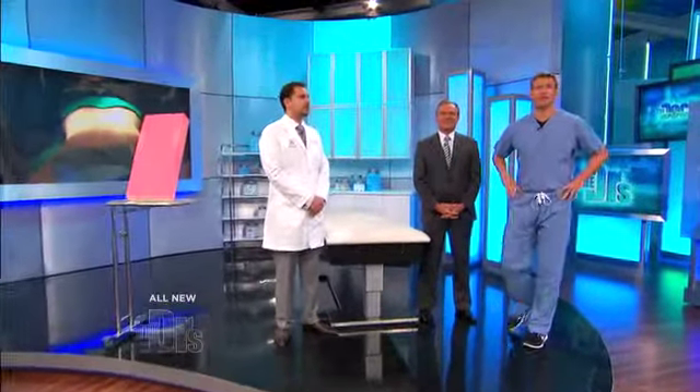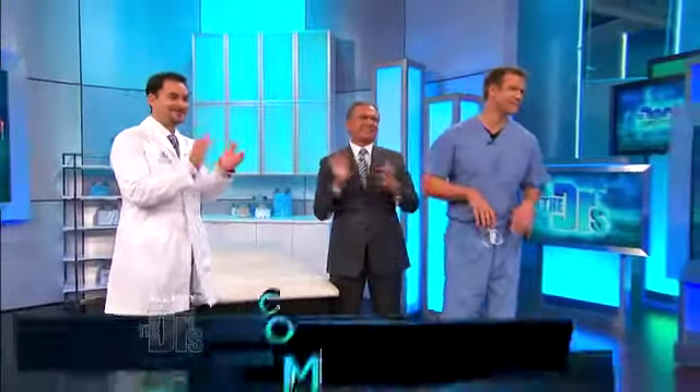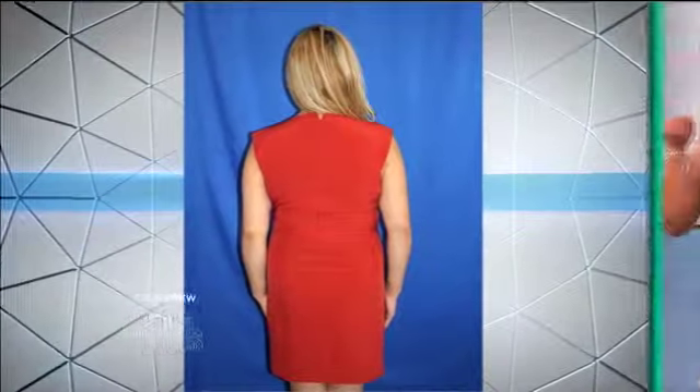Wendy's plastic surgeon Dr. Gavami is here. Welcome. Thank you. It was quite an involved procedure. How long ago was the surgery? Less than three weeks ago. Less than three weeks! Y'all want to see Wendy? Come on up. You look amazing. Before we go further, let's take a look at Wendy before and compare to now.